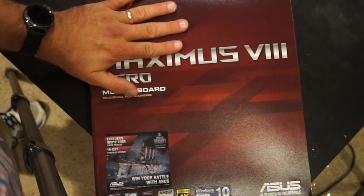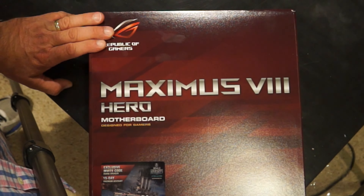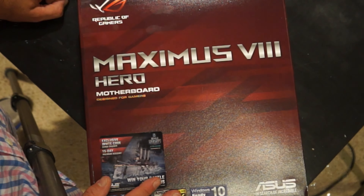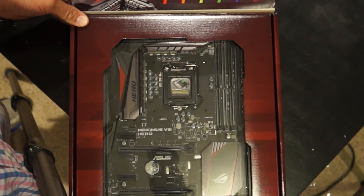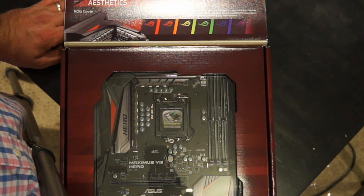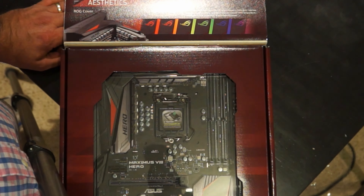Now looking at this — this is the motherboard I'm using. It's the Republic of Games Edition Maximus 8 Hero, designed for gamers. I didn't go looking for a gaming motherboard specifically; I was looking for a video editing build, and quite a few different motherboards came up. This one seemed to have the best features for the price, so that's why I got it.